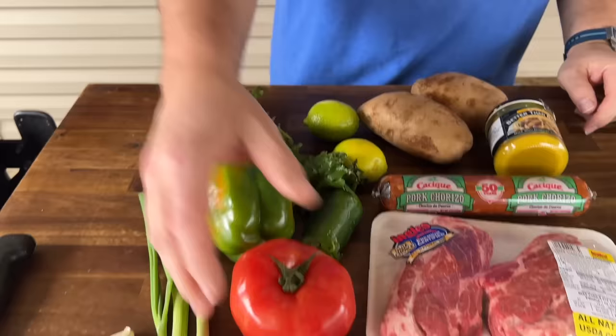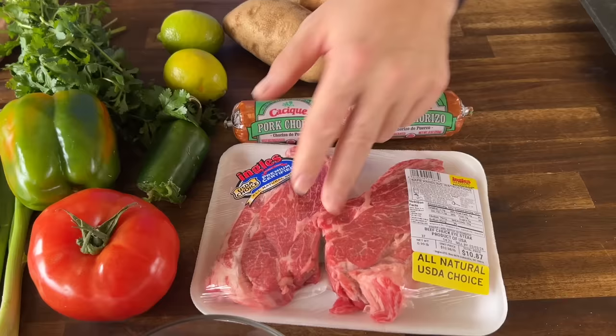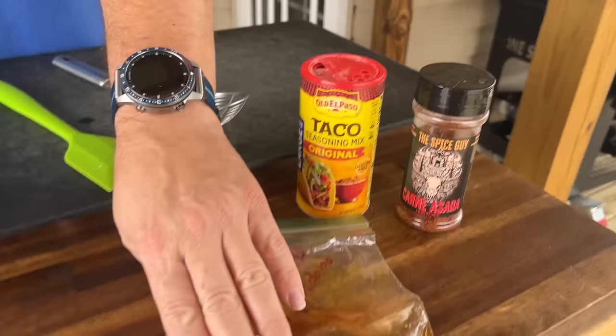Let me show you the rundown of ingredients. Simple — cilantro, tomato, onion, jalapeno, garlic, lime — and that's going to be our pico. We have some eggs to go over top. We have some fresh avocado, some chuck-eye steak, potatoes and chorizo, a little chicken bouillon. We have some taco seasoning, and I like this steak seasoning right here — it's a carne asada. I really like it; I think it'll pair well today. And thank goodness I finally get this out of my freezer — this is a jalapeno and adobo, and we should be able to use that.